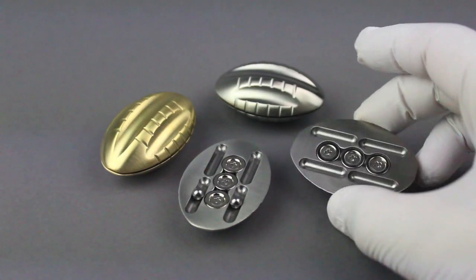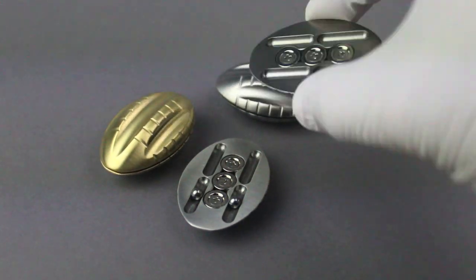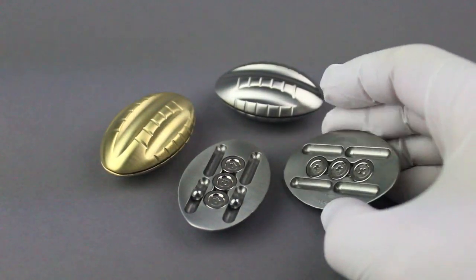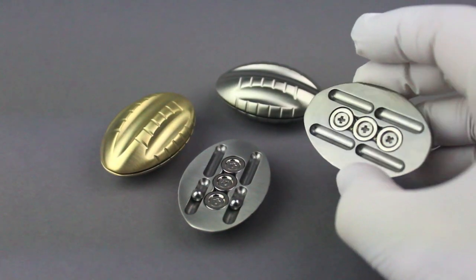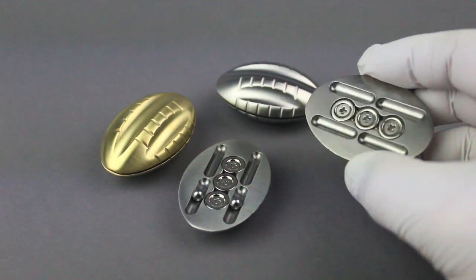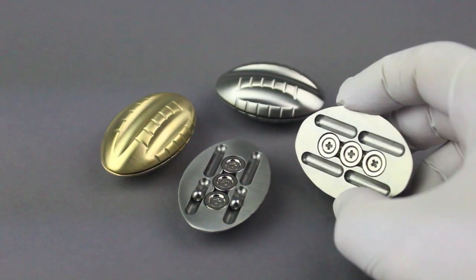I wanted to do a quick run through of this piece just to show how it works. As you can see, it's magnets. I've been trying for a while to come up with an idea for something that involved only machining one piece, one part, and this sort of satisfies that. There are two halves, but they're each symmetrical. I also wanted to do something working with magnets for a while.